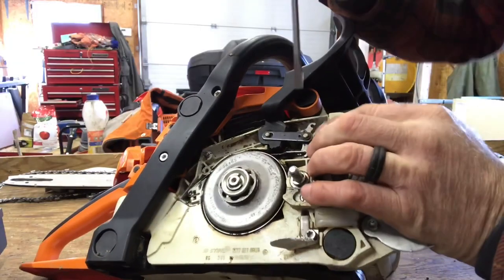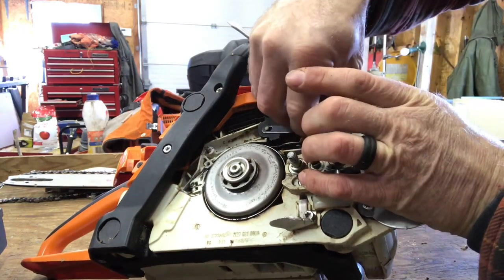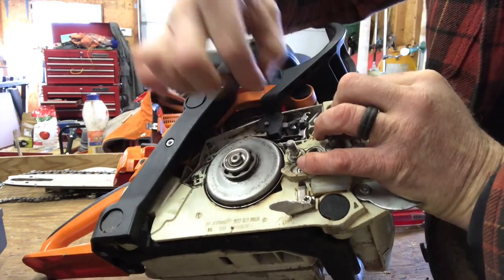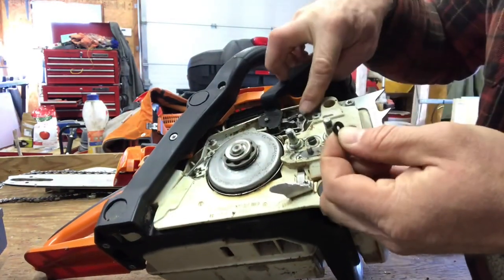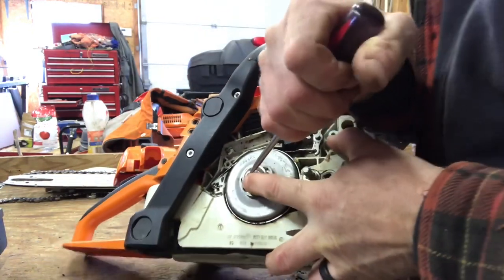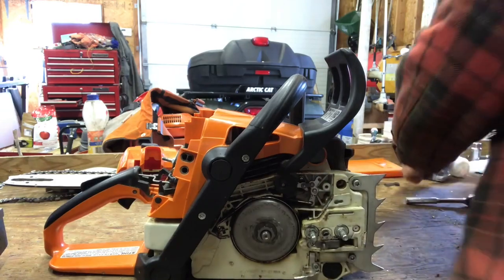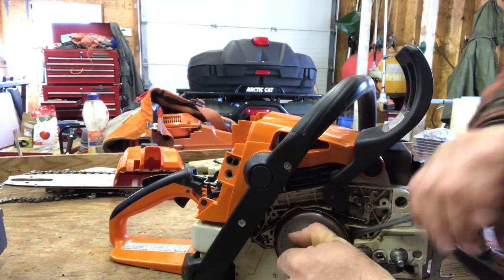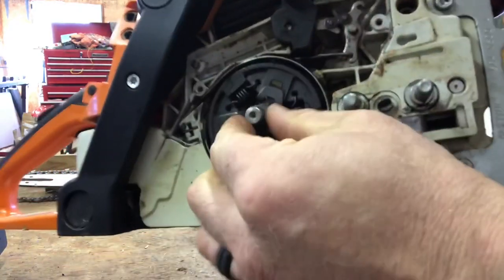Here you've got a little e-clip you've got to pop off without losing it. Grab that, put it in a safe place. Now you lift this up and then slide it forward and that little link pops off. There is a tiny spacer that goes on that shaft and you take that off. Pop this e-clip off — make sure you don't lose any of the parts. Keep them in a safe place. That came off — there's a little bearing you take off.